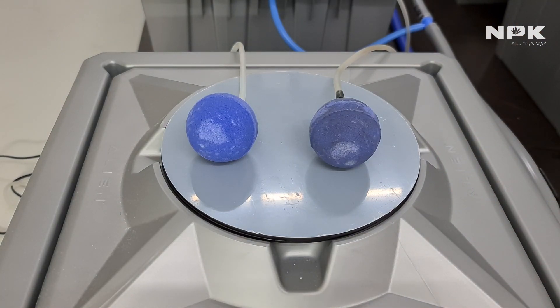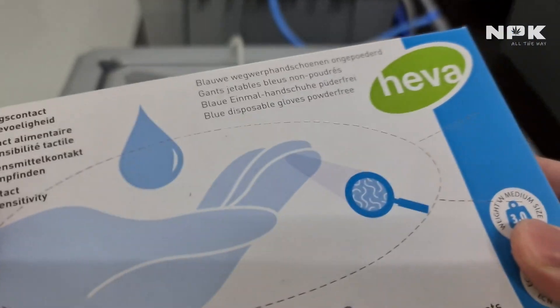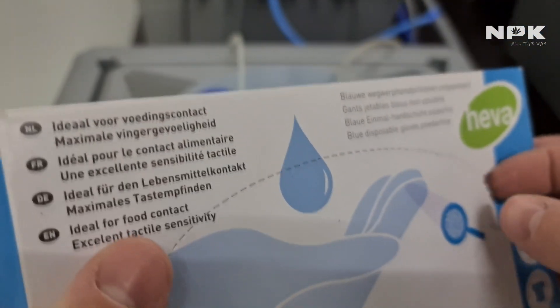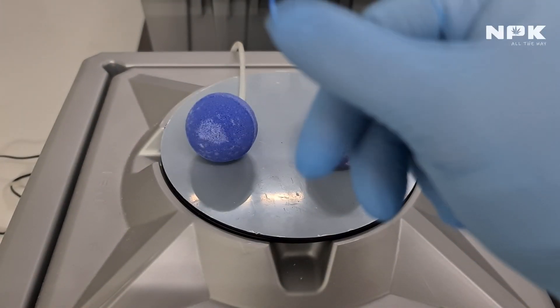Always keep in mind that when you use hydrogen peroxide, use gloves. I have some gloves here — it's always safer because this can burn your hands. With 3% it won't, since the concentration isn't that high, but I'm going to show you anyway: always wear protective gloves.